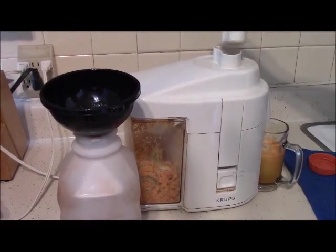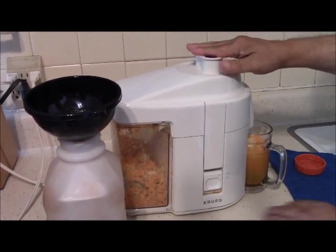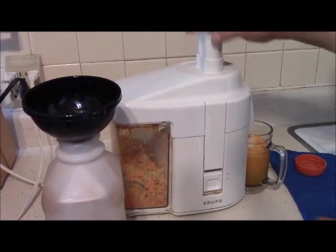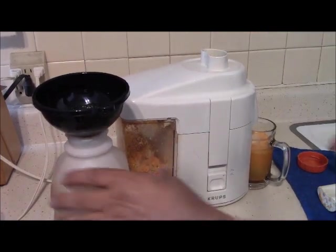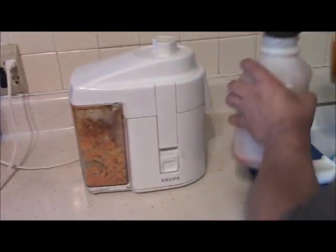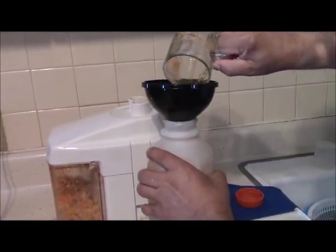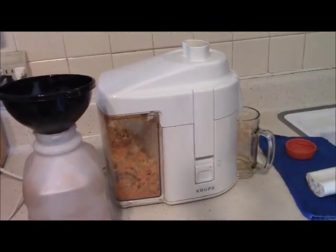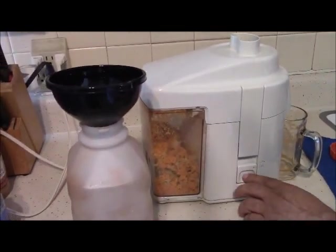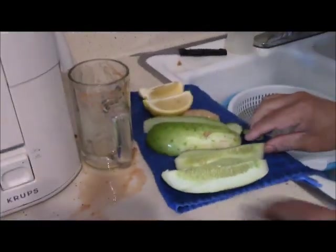I've been using it for the last 10 years. I juice once a week, maybe once every other week, depending on when I finish up, because I only drink one small glass of this fresh juice every day. We need to take care of ourselves and our health — that's very important.